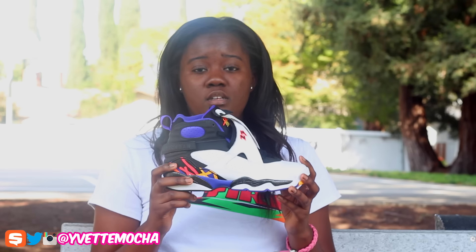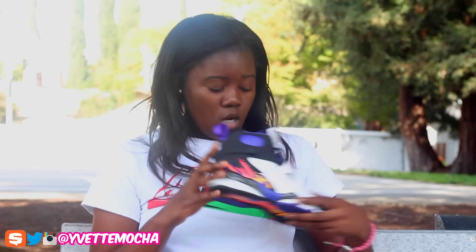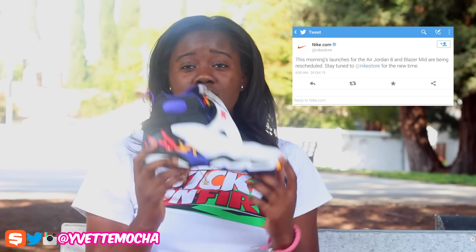What is up everybody, Yvonne Mocha here, coming to you guys with another shoe review. If you guys saw my last video that I uploaded last night, it was an unboxing of the Jordan 8 Three Peats, so I'm going to give you guys a review on it. Before I get into the shoe review, I just saw this morning that Nike Store decided to reschedule the release on these.